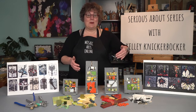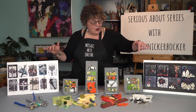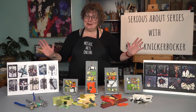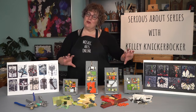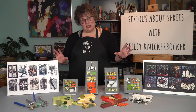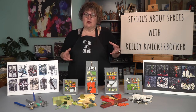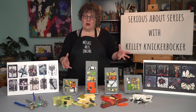We also talk about how to unify a body of work — what are the things that hold a series together and make it make sense in its own universe. We talk about what those unifiers are, and also what are some parameters and limitations that actually strengthen series work and connect the works, and also underscore the narrative or the idea that we're trying to get across.